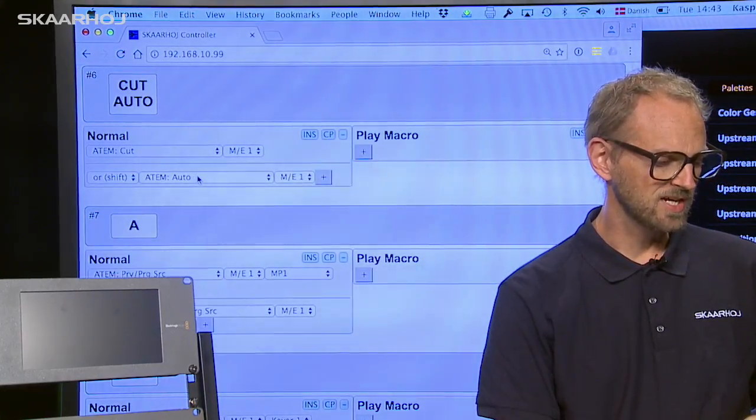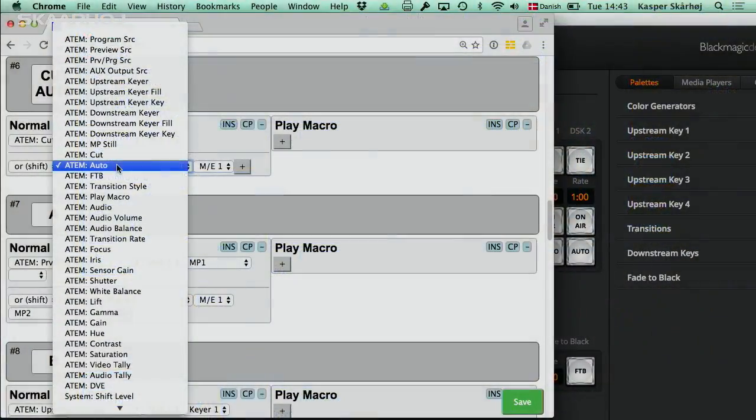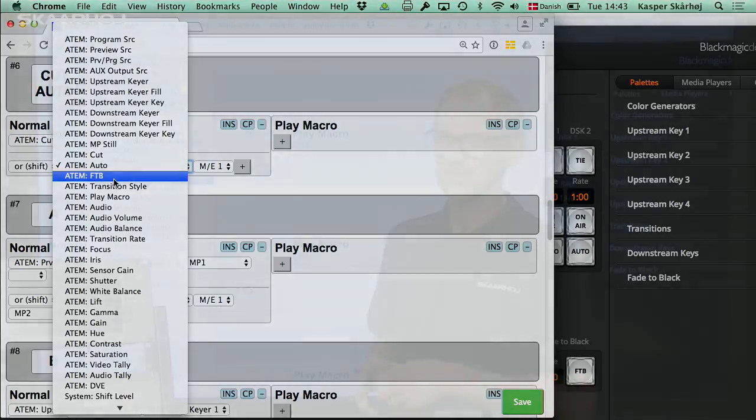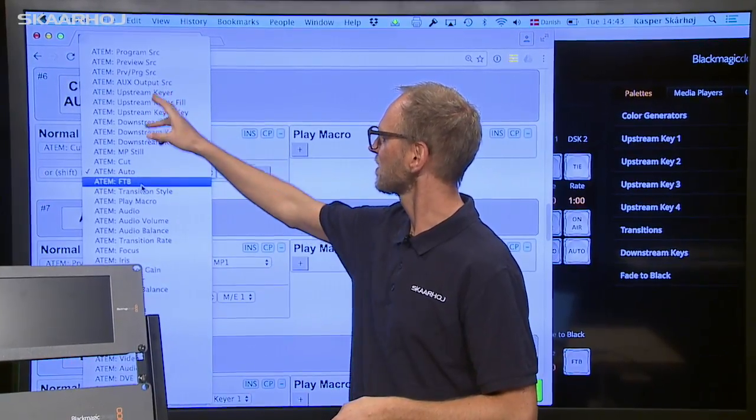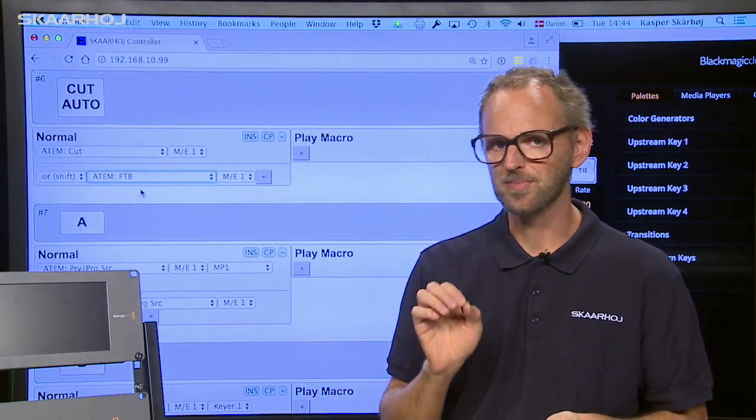Let's say I want to change that to fade to black — so no auto transition, I want fade to black instead. Apart from the manual labor of changing the label on the button, all you need to do is access this interface and select fade to black from this rather long list of ATEM features. If you feel like selecting an auxiliary source instead, no problem — you just select auxiliary output source. But now let's change it to fade to black.